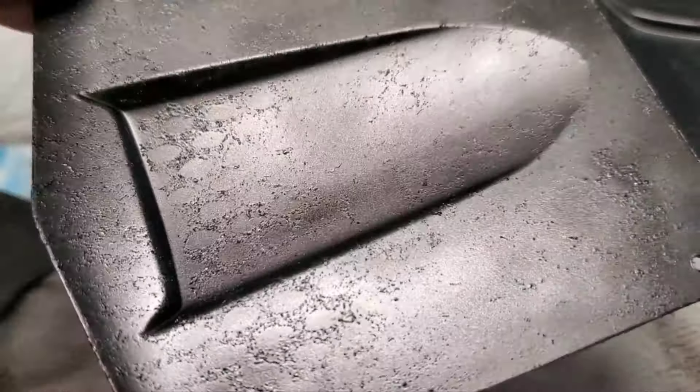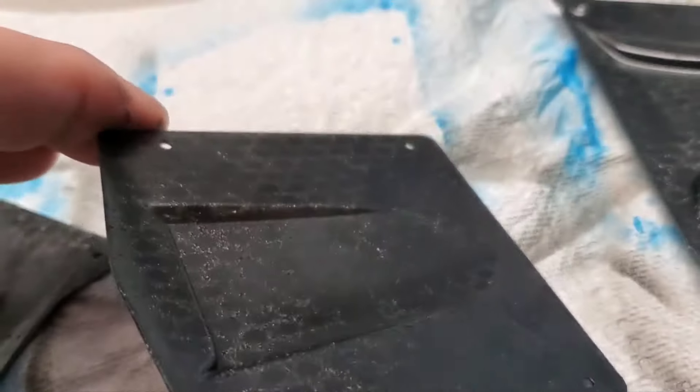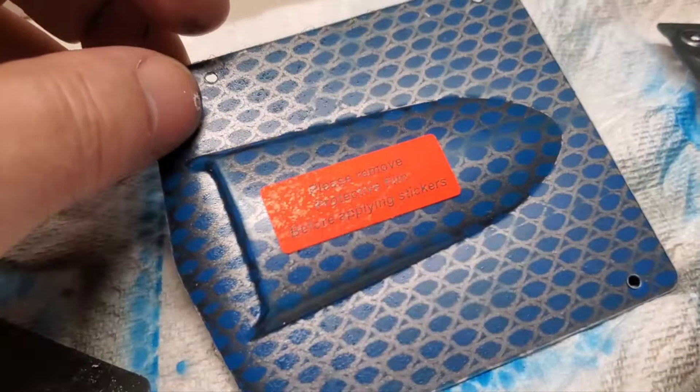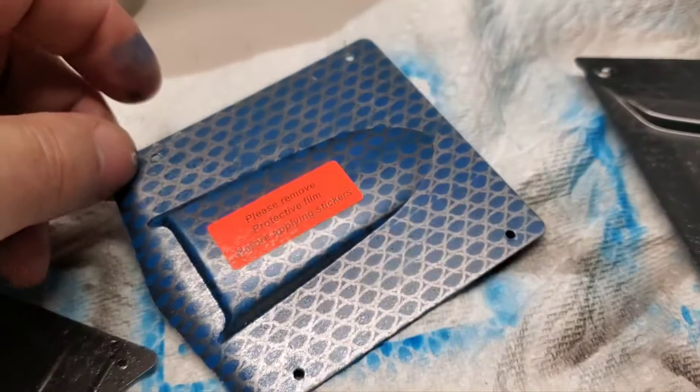There is a little bit of residue in some spots from the glue, I believe, so maybe I didn't wait long enough. I did wait six minutes — maybe I should have waited a little longer. But it does not show at all from the other side, so I'm going to peel it off now and actually see how it ended up.